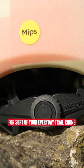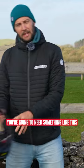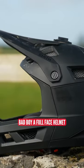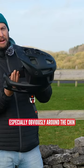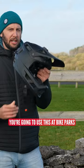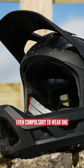It's great for your everyday trail riding and bits and bobs like that. However, if you want to get a little bit gnarlier, you're going to need something like this bad boy — a full face helmet. You can see there's way more additional protection on that, especially around the chin and the mouthpiece. You're going to use this at bike parks or real gnarly trails where sometimes it's even compulsory to wear one.